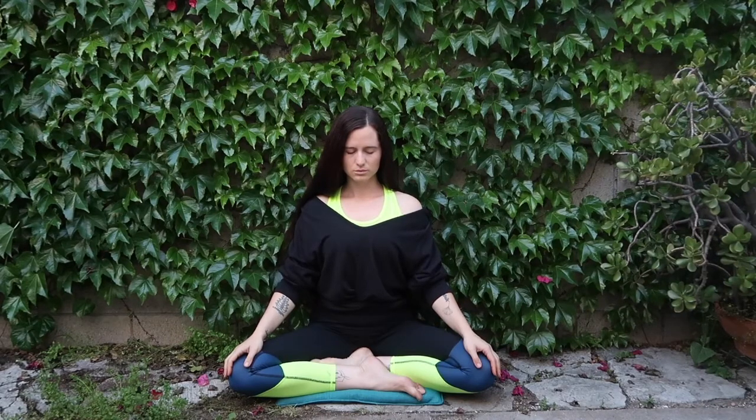Welcome to your meditation practice. This is your time, a gift that you've given yourself — to just be in your body, with your breath.